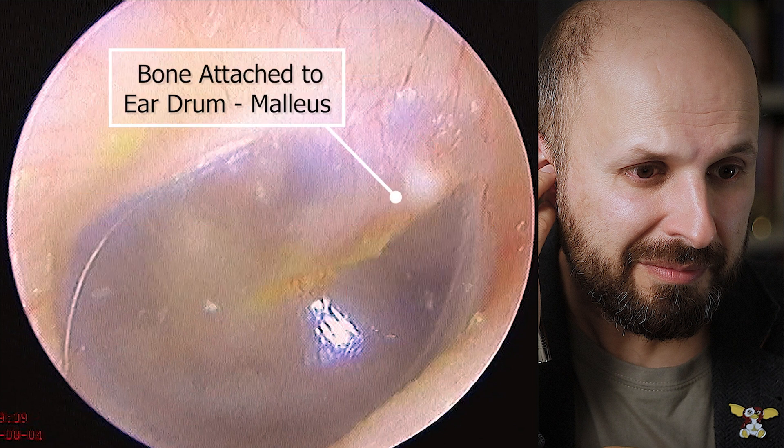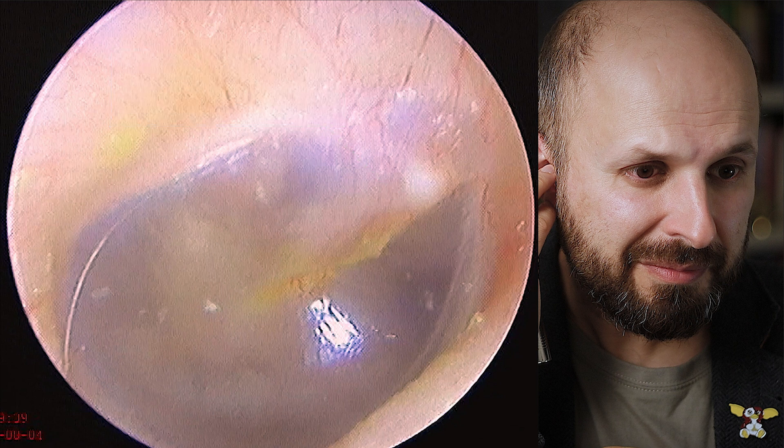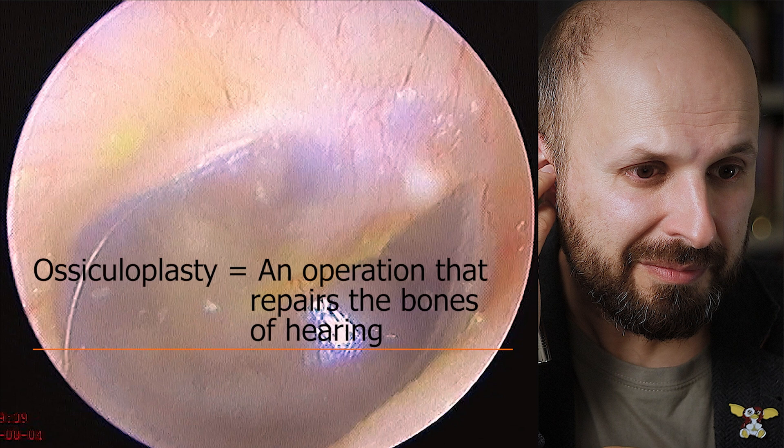That line down the middle of the eardrum is where one of the bones of hearing known as the malleus is attached. When the eardrum moves it also moves the malleus bone, which in turn moves two other bones in your ear to help you hear. One of my jobs as a surgeon is to repair or reconstruct these bones to restore hearing.